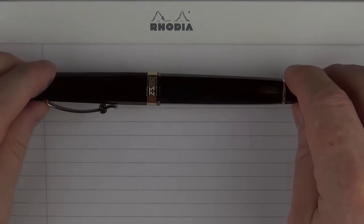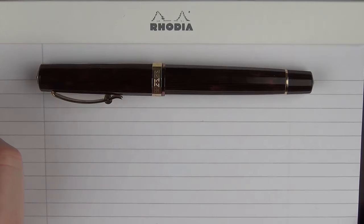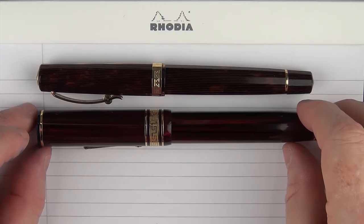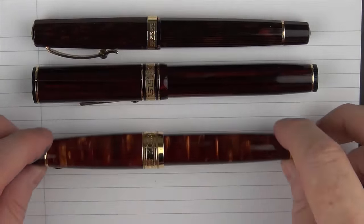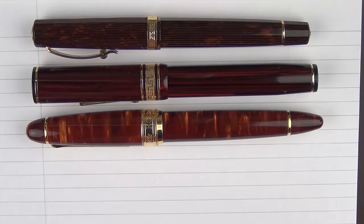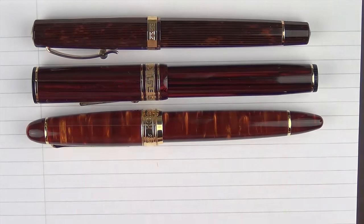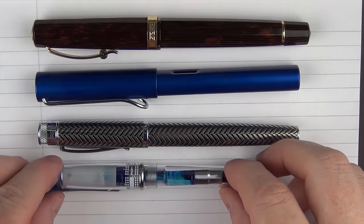Here we go with some size comparisons for the Omos Mylord Arco Celluloid. Here it is in comparison with another reddish-brown pen, which is the Wahl Eversharp Deco Band, then another brown pen which is the LB5, and then here it is with a Pilot 823. And in regard to some other pens, here it is with a Lamy All-Star, then a Retro 51, and then a Pilot Prera.